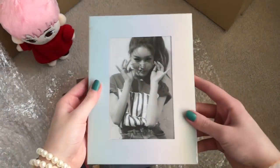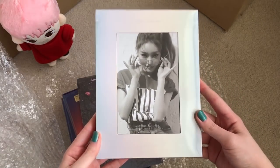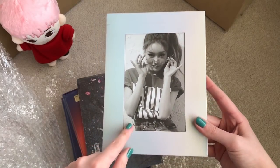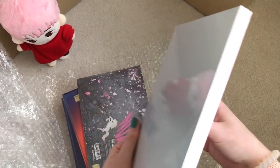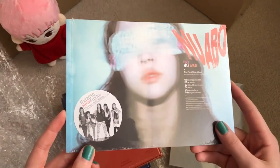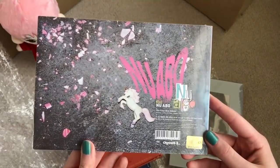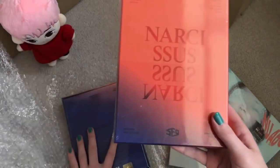I finally got Chungha's first mini, 'Hands on Me'! I actually will unbox this because I promised to unbox all of her albums on my channel, so I finally got this and now I have all her albums. Then I also got FX's 'Nu ABO' — for the photo cards. I think there's only one group card so it's not a huge surprise. And yes, I also got SF9's 'Narcissus'.